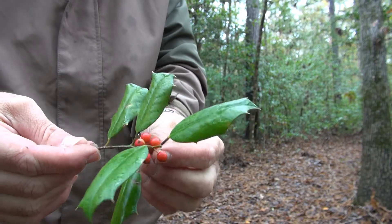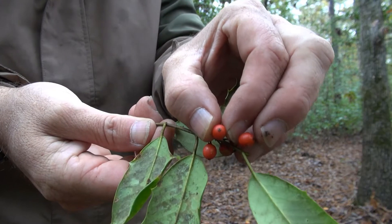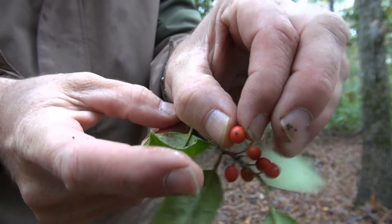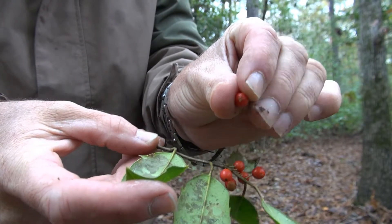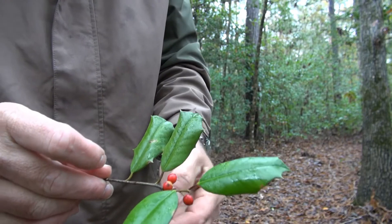The berries have one attachment point on them — one flower equals one berry. If you look real closely, there's one attachment point, one die on the top, one die on the bottom where it was attached to the plant. One attachment point at the top — that's where the flower was, that little dark spot.